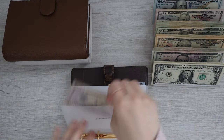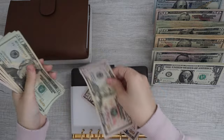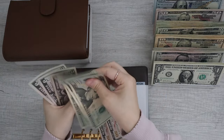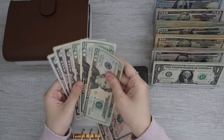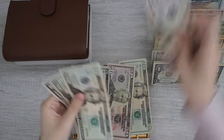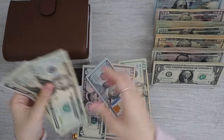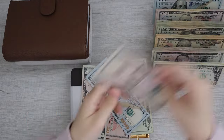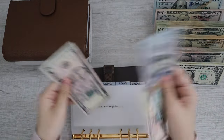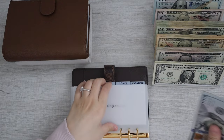Moving on, we do have savings — it should be the same thing. We have $100, $20, $40, $60, $70, $75. So we are going to do this for $175.